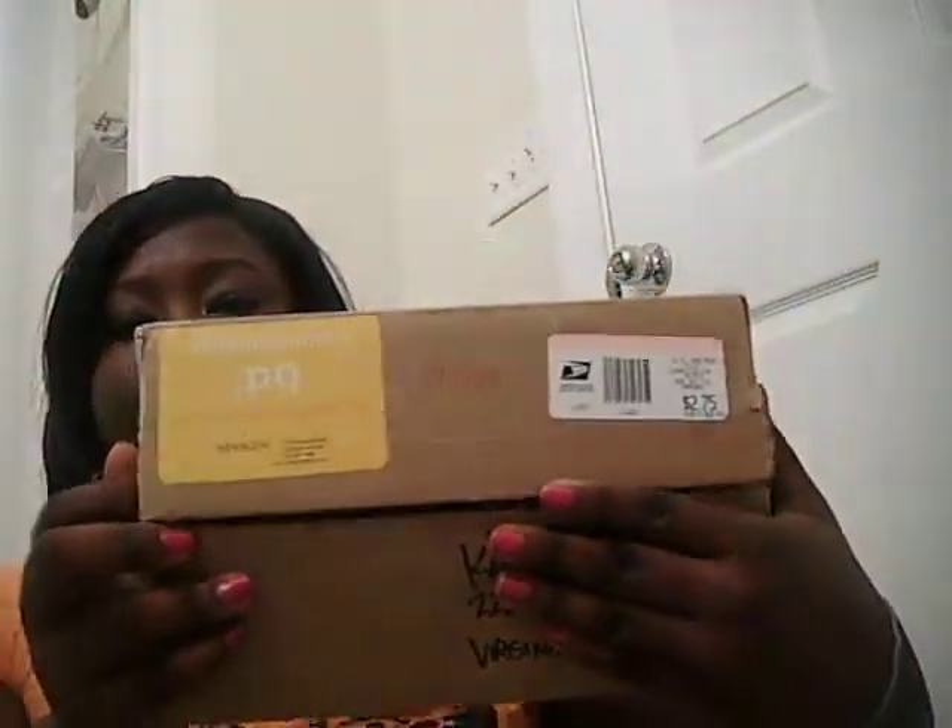Hey you guys, this is a review video for a company called Bdellium Tools. They sent me a few brushes to review. This is the box that came in, all bubble wrap, and they sent me 7 brushes to review.